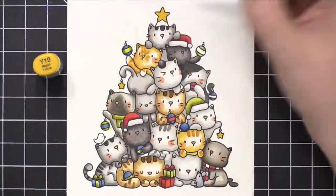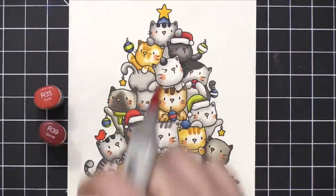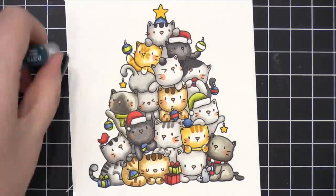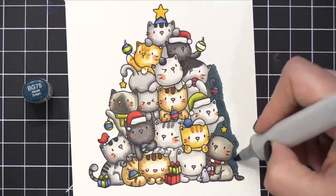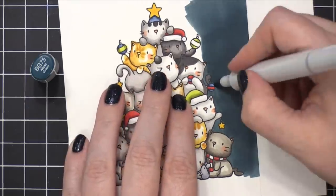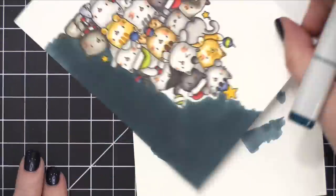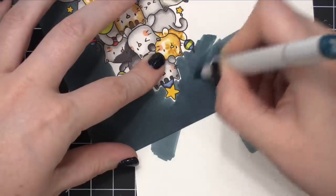I started to wonder about the background — did I want to keep it completely white or just add some ground? I decided to do a dark background. It's kind of a dark tealish color, BG75 Abyss Green. I chose this color because it would really make all the cats pop. A lot of the cats are lighter shades of gray, and I thought those really light gray cats against a dark teal background would look really neat. I'm using the chisel end of my Copic marker — it was a lot of coloring.